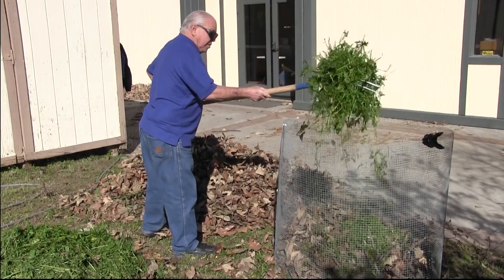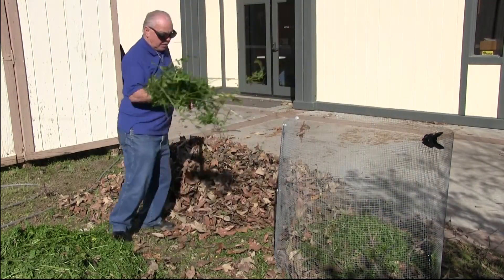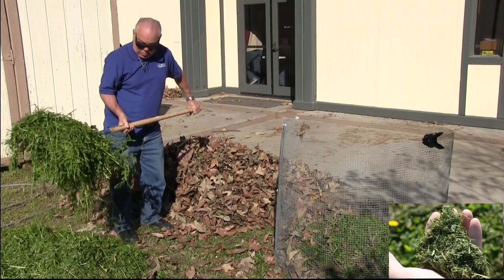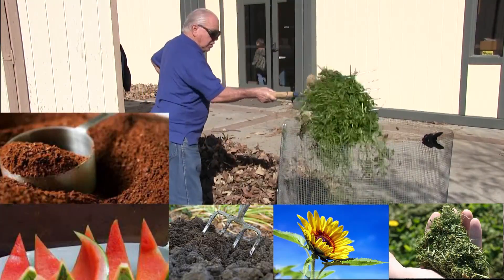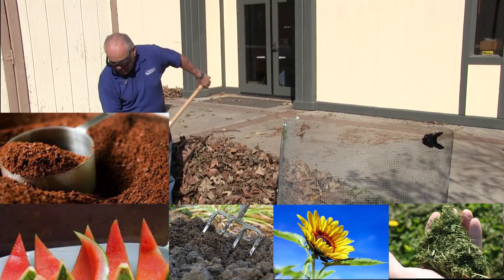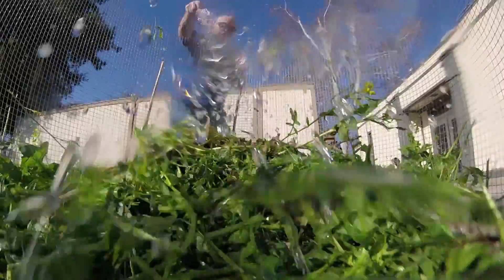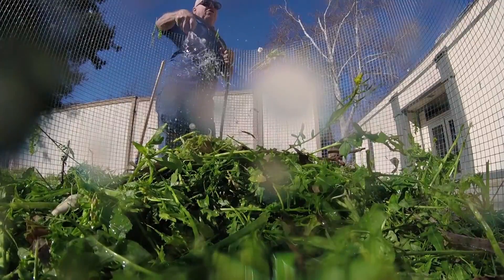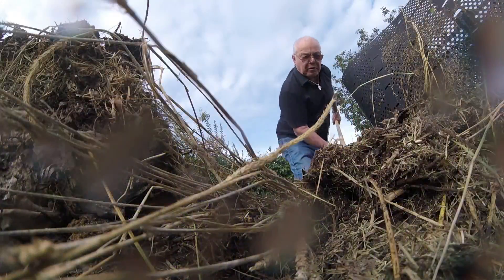Green material is essentially the opposite of brown material — fresh, high in nitrogen, and fast to decompose. Grass clippings, flowers, manure, food waste, and coffee grounds are all green materials. They should make up 50% of your compost by volume. The next ingredient needed is water; the pile should be as damp as a wrung out sponge. If you take a handful of compost and squeeze it, the water should barely run out. The fourth ingredient is air, which can be added by turning the compost about once a week. That's where the final ingredient — labor — comes in.